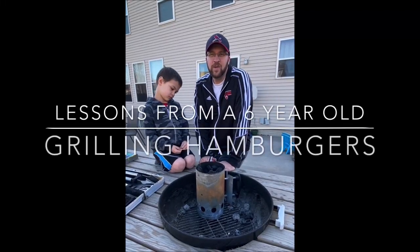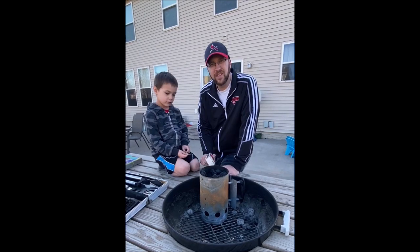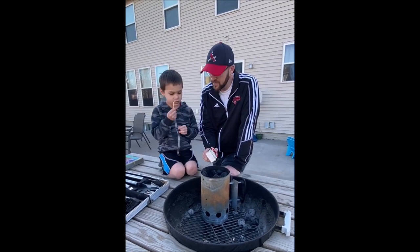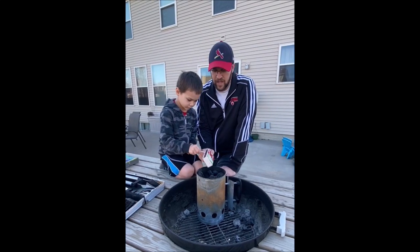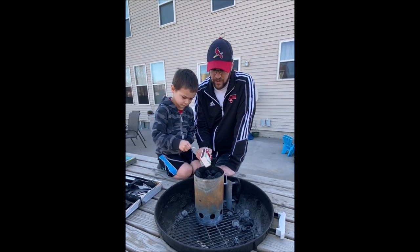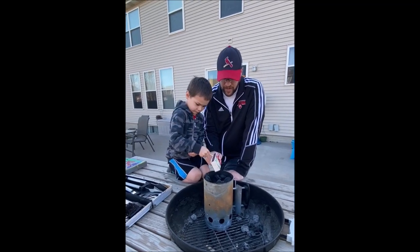Hey buddy, we're back. Today we are going to be making hamburgers on the grill. You need to put this on the white grill. That's right. If you want to see how to light a grill, check out our very first video and it will show you exactly how to do what we're doing right now.